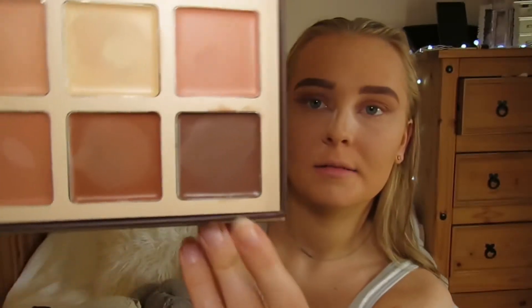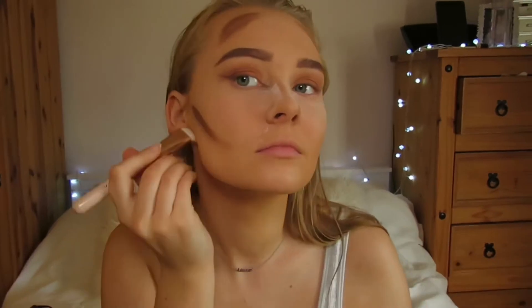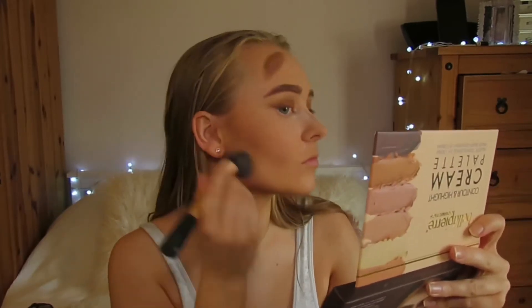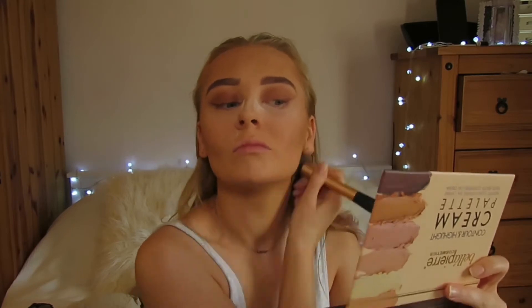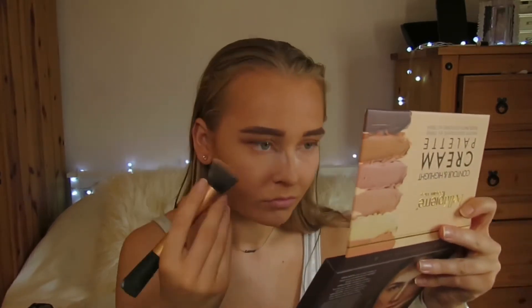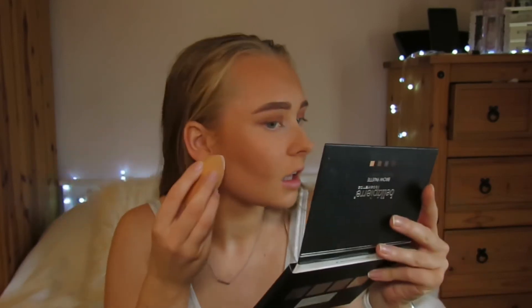I'm then taking this bronzer and applying it in and around my face, just bronzing up my face. I then get my sponge again and just drag some powder under.